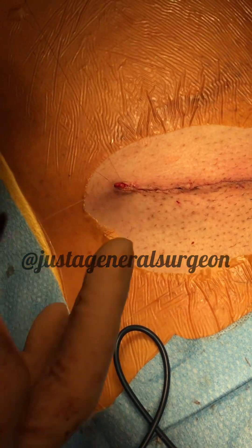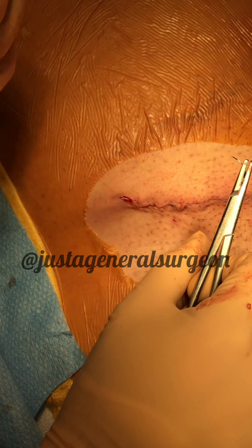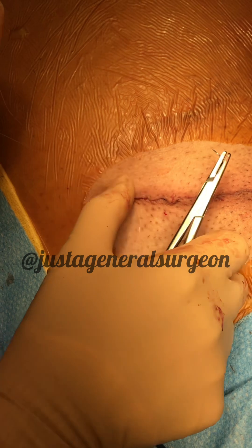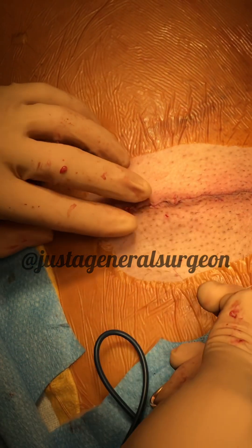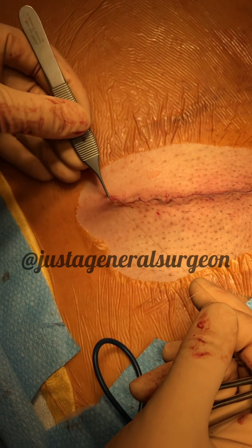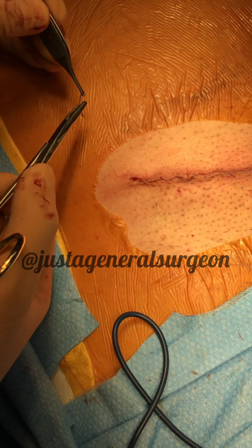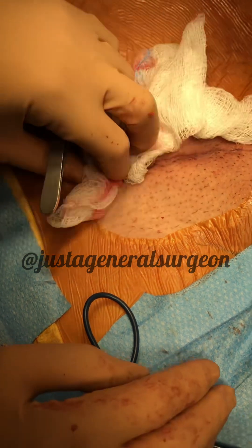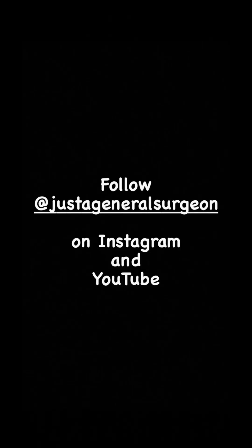To finish the subcuticular stitch, we put a little loop and bring the loop three times to form a knot. Bring the needle through the loop one more time to secure and lock the knot. Then bury the knot by going at the corner without cutting the stitch and bringing it out through the skin. That's your subcuticular closure, and I put dermal bond on it.